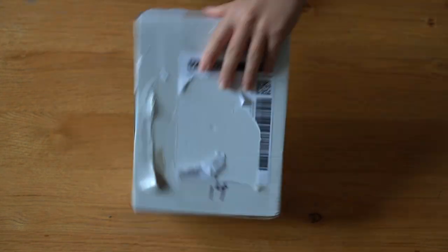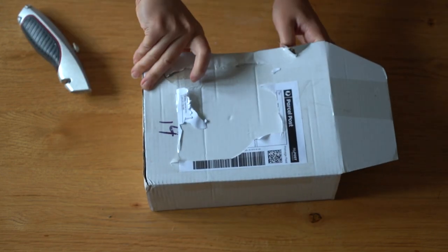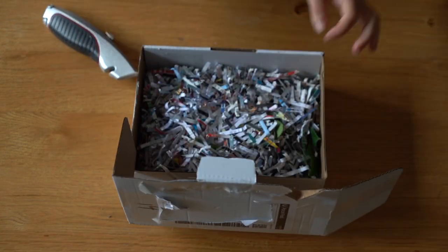Hey guys, welcome! My name is Vanessa, if you have never been here before, and this is my channel The Plantiness, where I talk about all sorts of plant things. In today's video I'm going to be unboxing this package that I bought from Hoyestore Australia, so let's get into it — time to get these plants out!